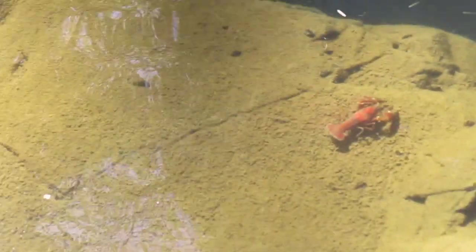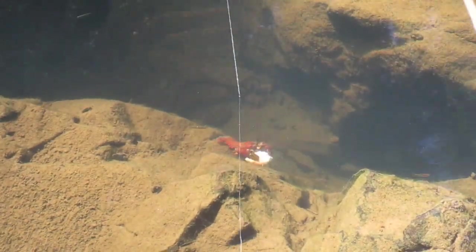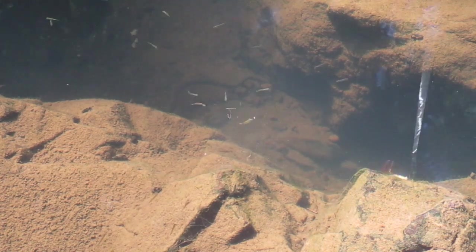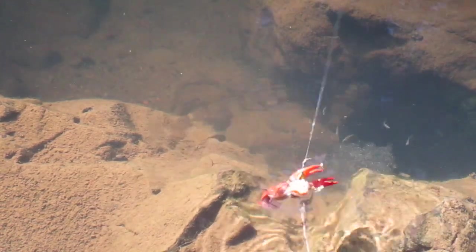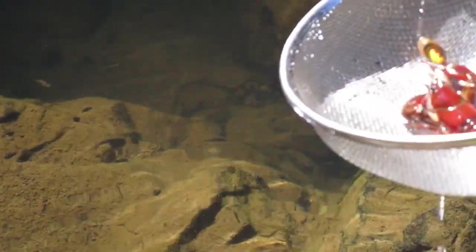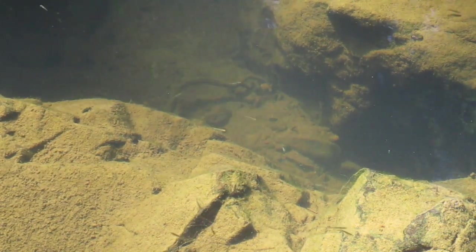I'll put him in the bucket and see if we can get some more. Oh, look at this — it's really shallow water. Look at him attack that bait. There we go — that was a long reach, but I got him. That's another nice crayfish. This spot is really paying off. We just had to be patient and wait for that scent to get out in the water a little bit. I'll throw that one in the bucket. If things start to slow down, we'll move to another spot, but so far it's so good.